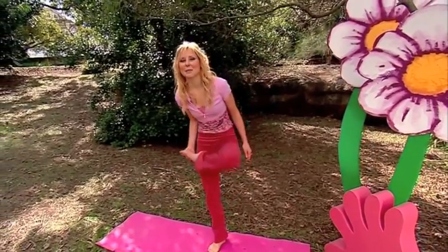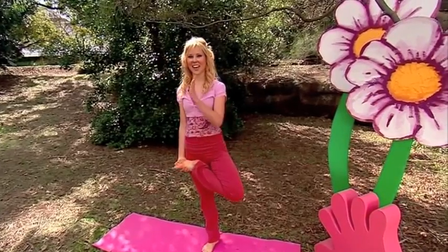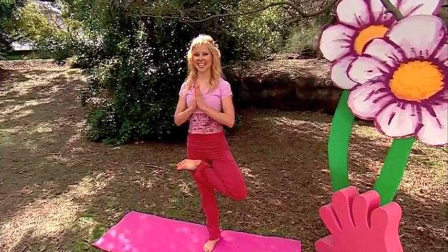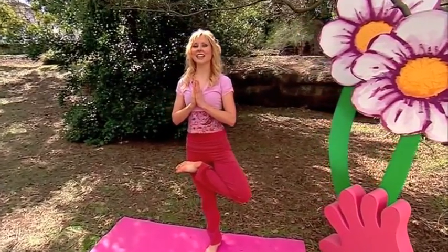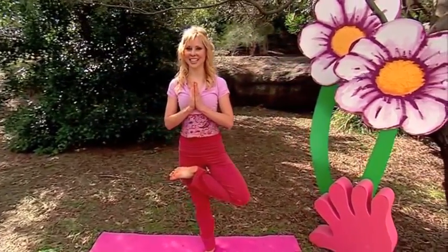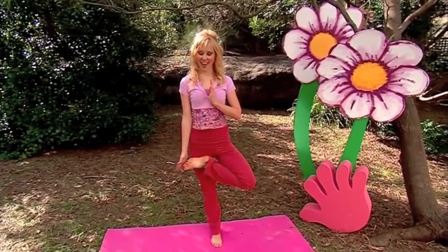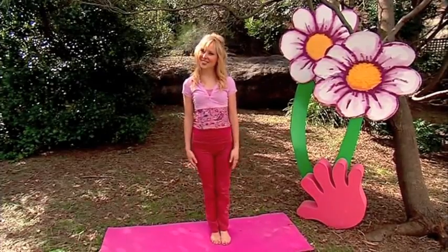Let's do the other side. Pick up your foot. Hand up if you can. Try two hands if the leg stays where it is. Standing straight and tall just like a tree. And breathe. And foot down again. Wonderful trees.